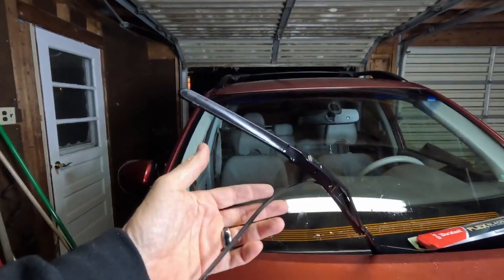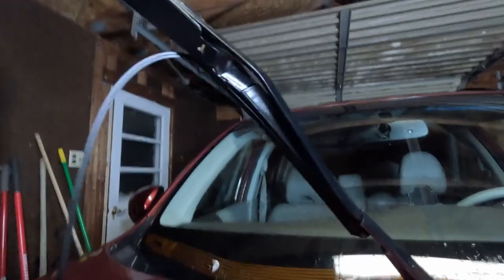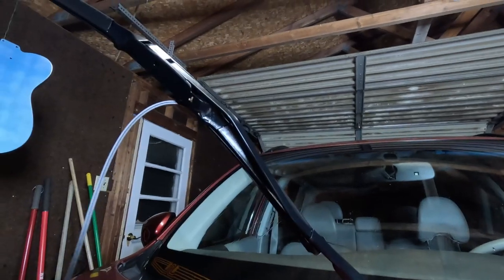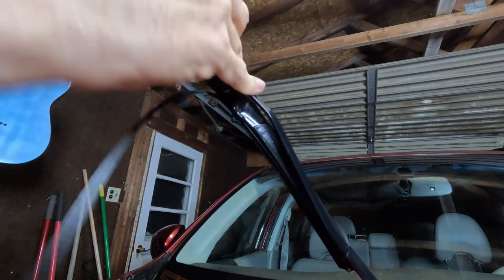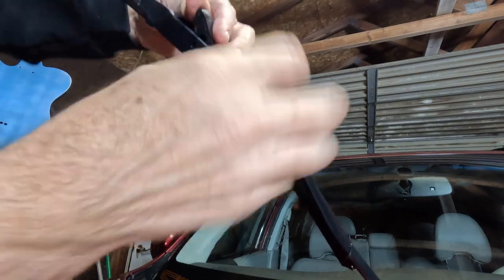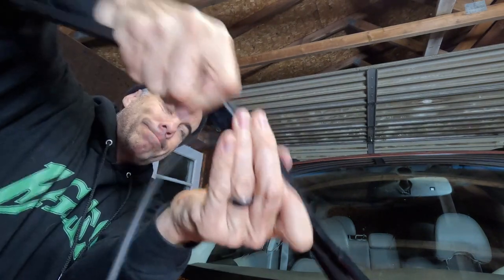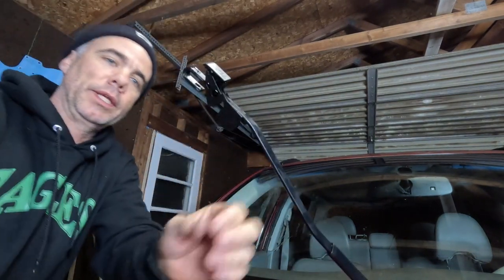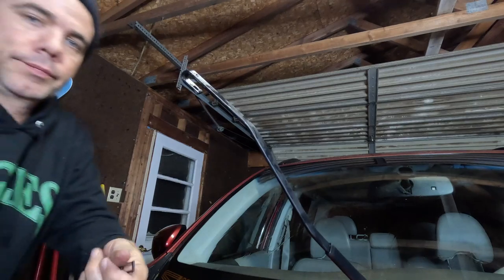As you can see, this passenger side one is a little worse for the wear — it's in bad shape. You definitely don't want to end up in that situation. Same thing here: it says 'open' right there on the top, so I'm just going to pop that open and show you how this is done one more time. These might be seated in there — they've been on your windshield for a while and dealt with the elements.